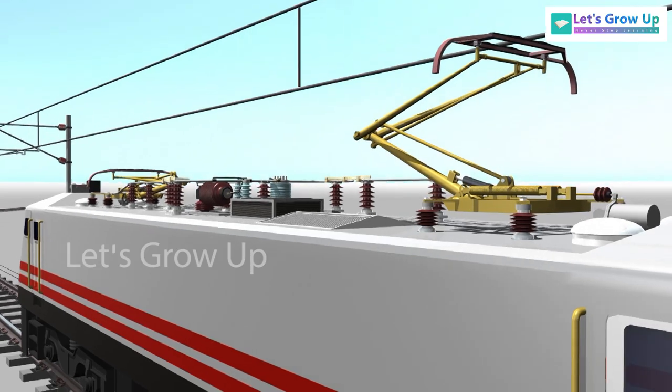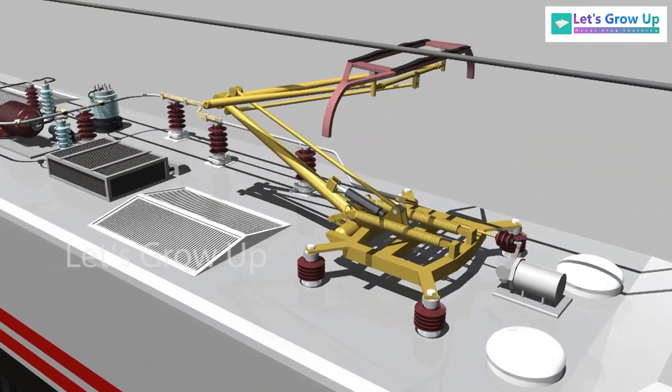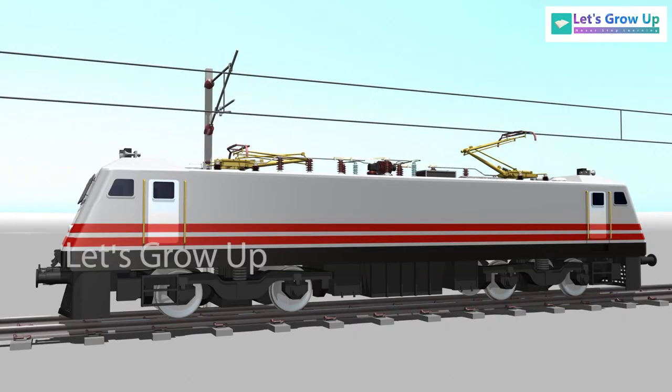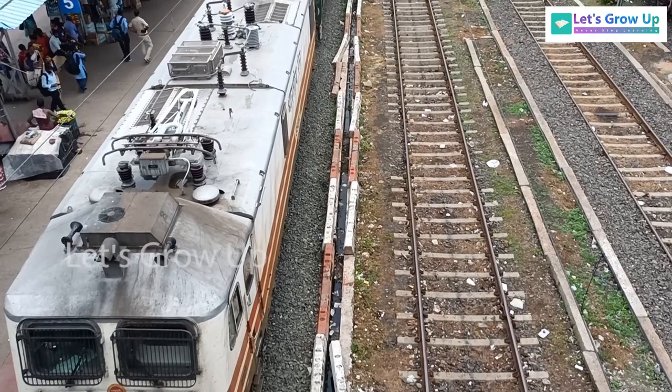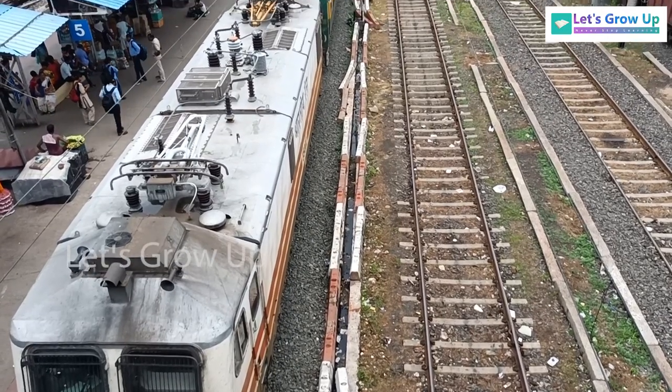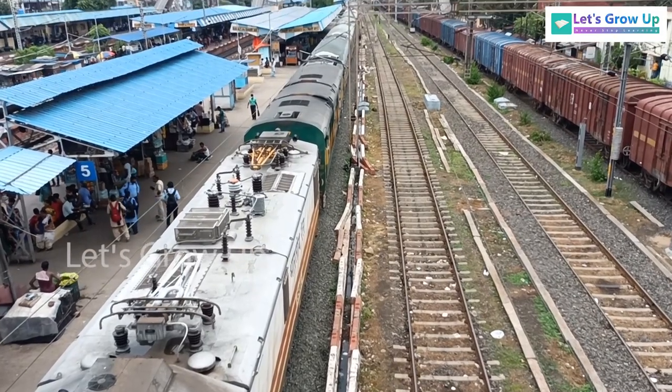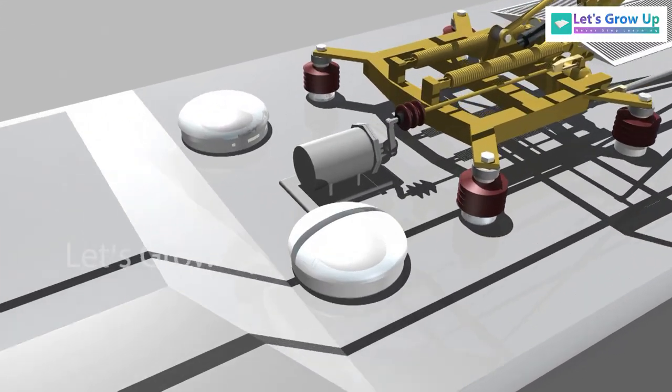The second reason is that at the time of driving, if the locomotive's pantograph is broken by chance, the broken rear pantograph will not cause any damage as the train runs in the forward direction. But a broken front pantograph could damage the rooftop components if it is in a raised condition.